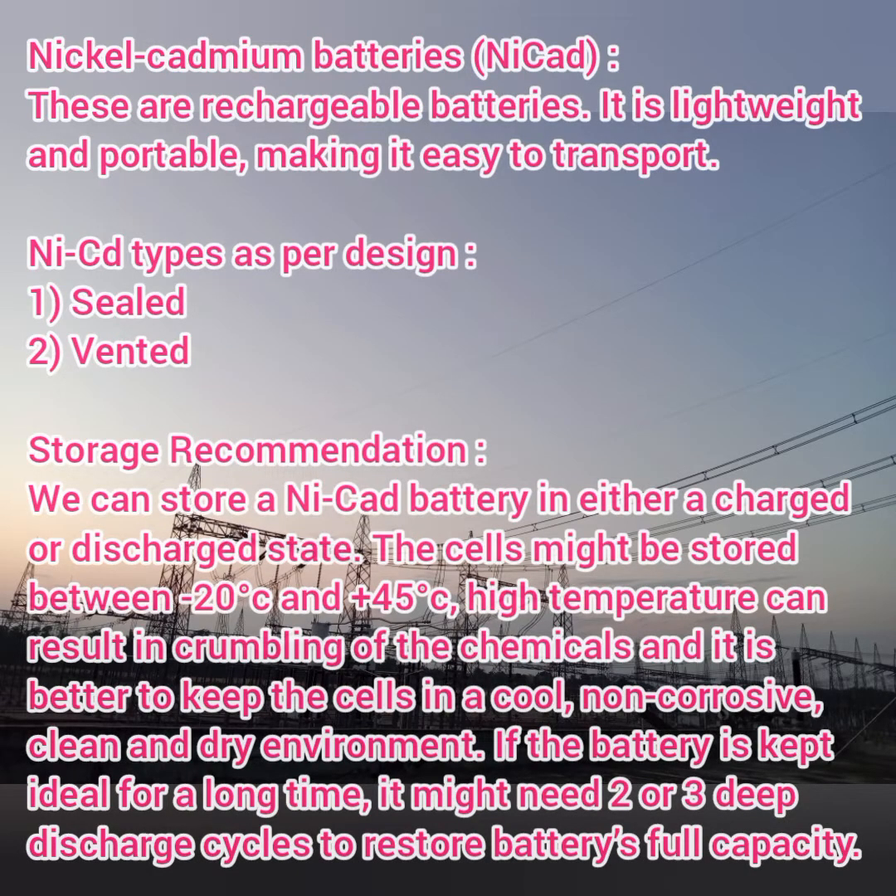Hello everyone, welcome to my channel. I'm Ignesh Anand. In this video we are going to see about nickel-cadmium batteries. You can go through my previous videos in the battery section playlist. Coming up to this section: the nickel-cadmium battery is a rechargeable type of battery.